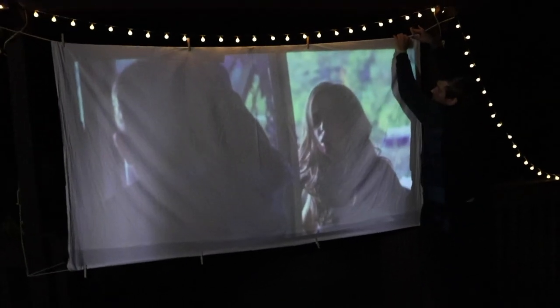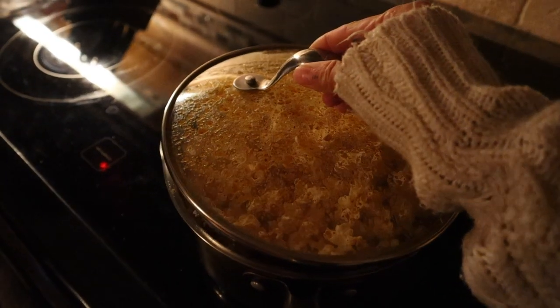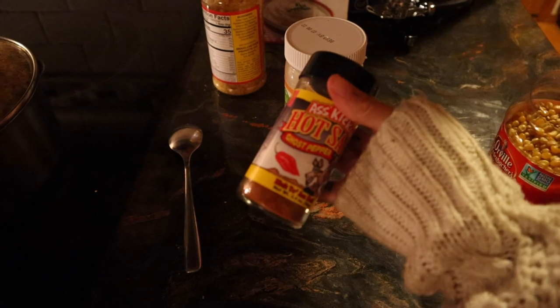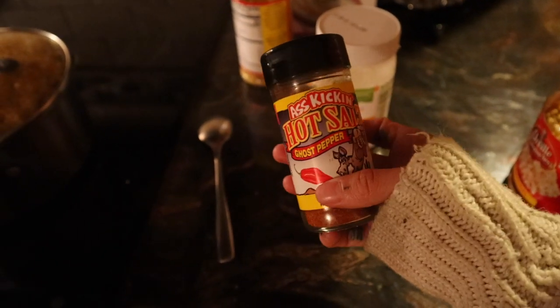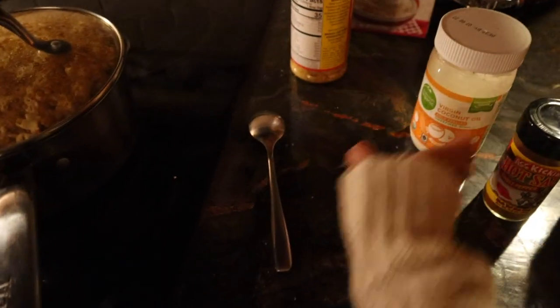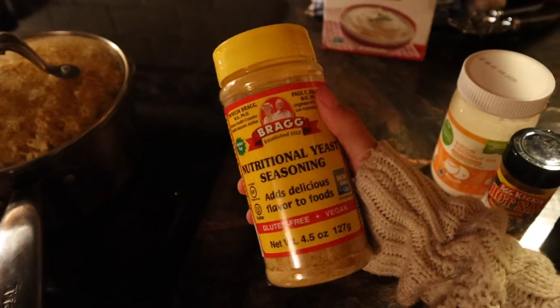Oh my gosh, this is so awesome! This is the first time I've put it on a screen this big and it works perfectly. This is so cool, this is huge. Now we just have to turn off all the lights and it will be a lot better — you won't even notice any of the wrinkles. I always make popcorn with raw kernels. I have this really awesome ghost pepper hot salt — I'll list this in the description box below. I like to use coconut oil and also nutritional yeast because it gives it a cheesy flavor.